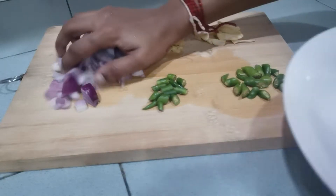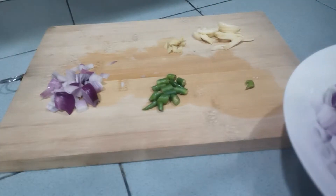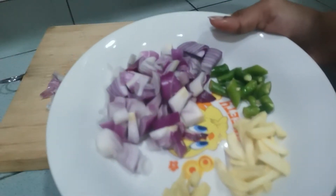Then, for the first procedure, you take a handful of onion, four bird-eye chili, all the garlic, all the ginger. We got to fry all this.